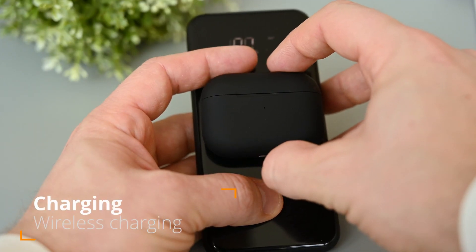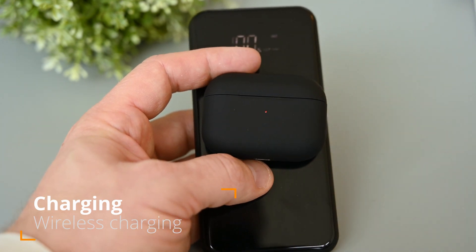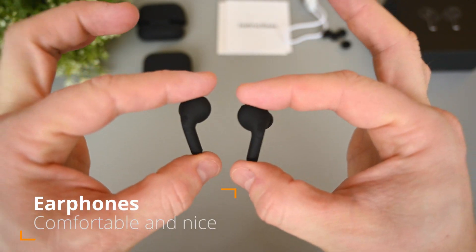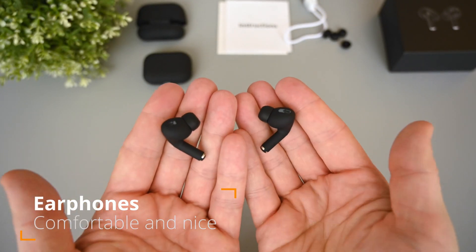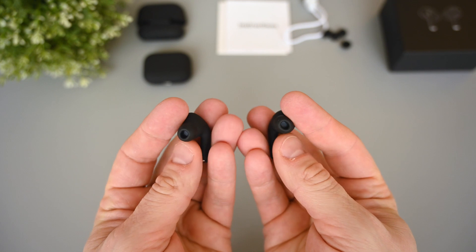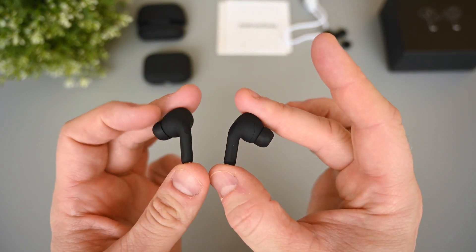It's also got wireless charging, but it will of course take longer to charge this way compared to using the cable. The earphones and the case are pretty much looking identical to the original AirPods Pro, except for the soft matte black paint, which is not an available option from Apple. I like how they look and feel in this color. They're quite compact and got a short stem pointing down from the sides.